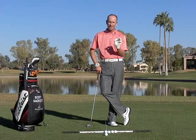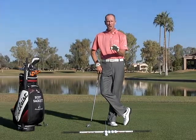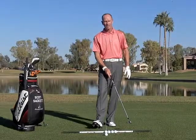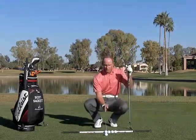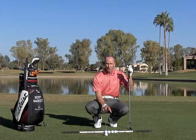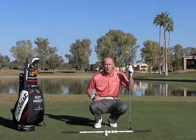Now, these are guidelines. These are not set in stone, but what's important to understand is that based on different clubs, you obviously want to play the ball in a different position. I've got a great teaching aid here called Swinkey. I've designed this especially for my students — it has the four different ball positions on the teaching aid itself. I've got four ball positions laid out to help you better understand the importance of the proper ball position.